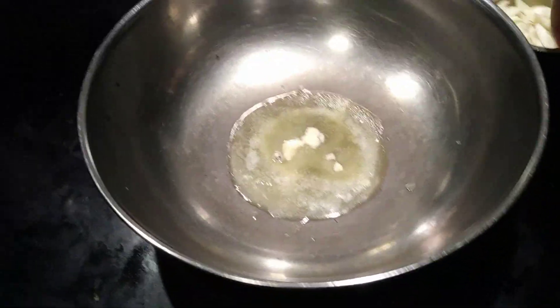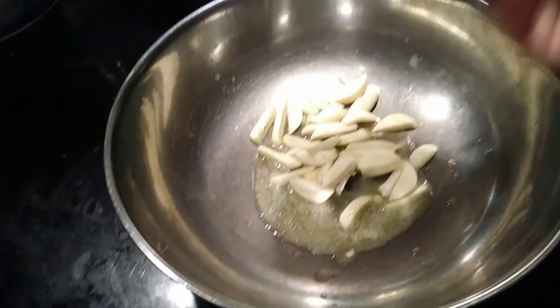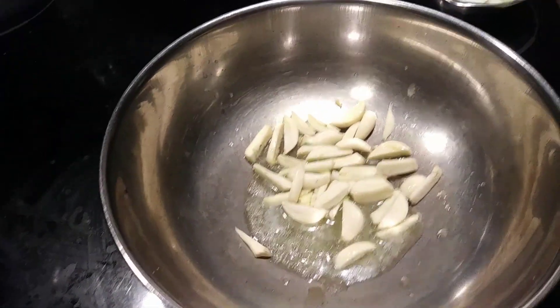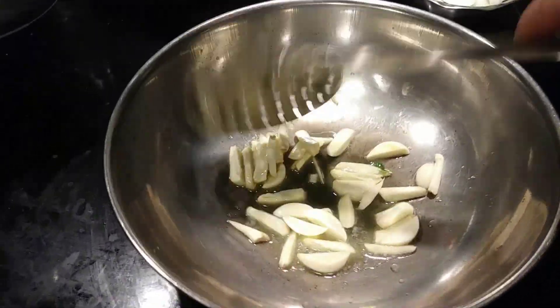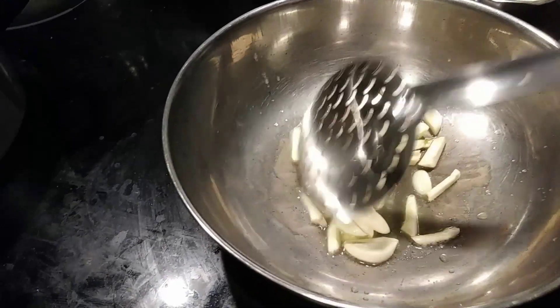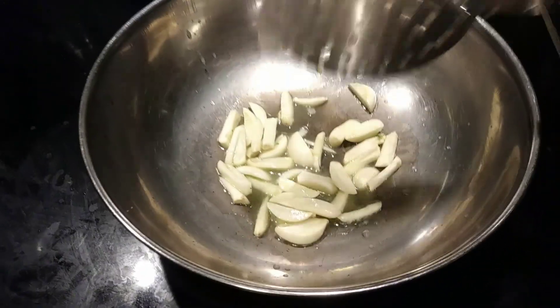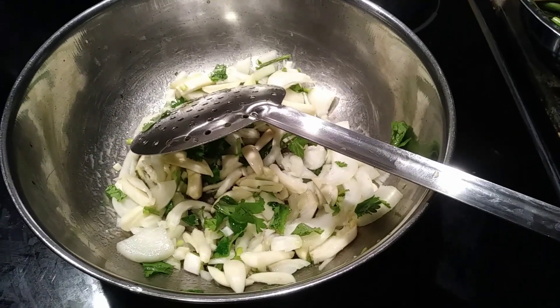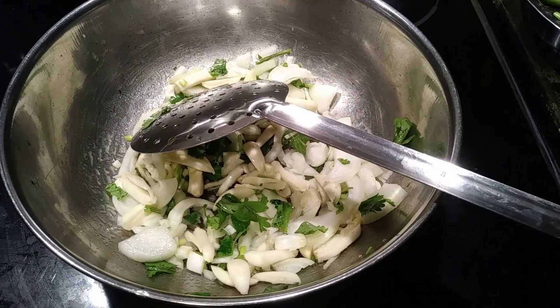Once this is getting heated, I'm adding the garlic first. We should always add garlic first because garlic has the smell and the stiffness — we have to first roast the garlic. Then I added the onions, the coriander, and salt.